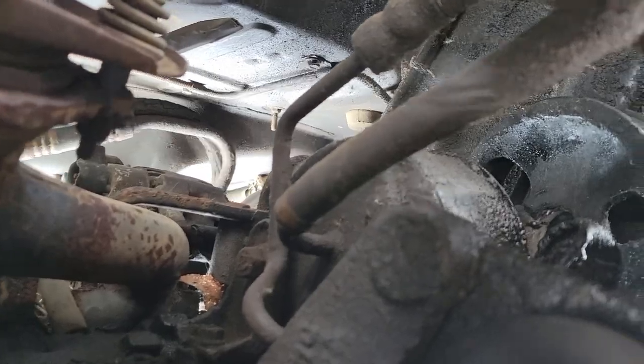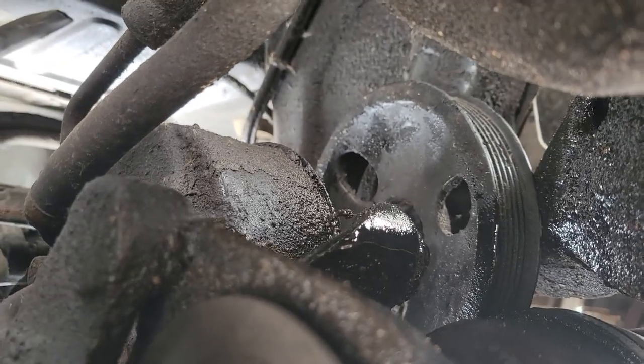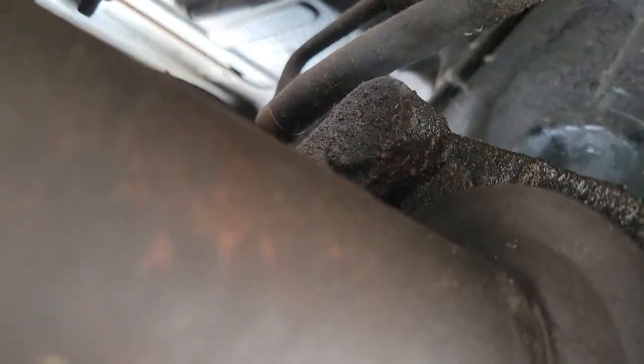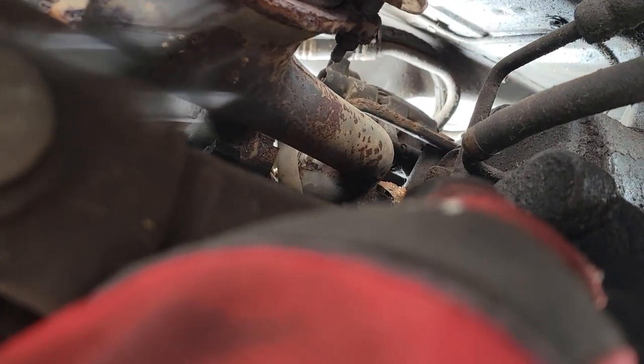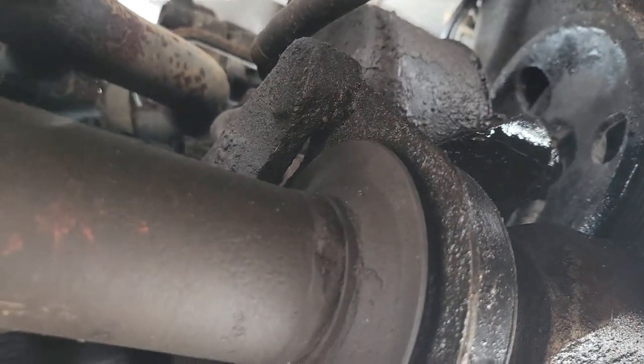We're gonna get underneath this bad boy. There's our pump - and there's our shattered pulley. The shaft kind of just blew out of the pump and broke the pulley, so I gotta get a new pump and pulley. I think I was able to find the pressure line going to the rack. There's a bolt right there and one up here that I have to get off - that might be the two I need. Not sure if there's a third one up here yet, but we'll find out.